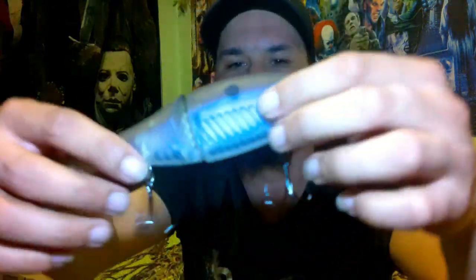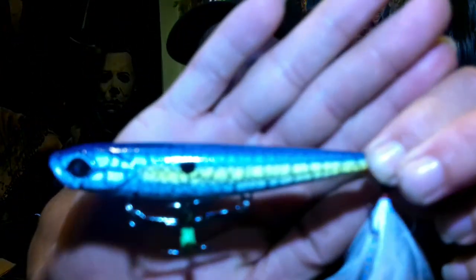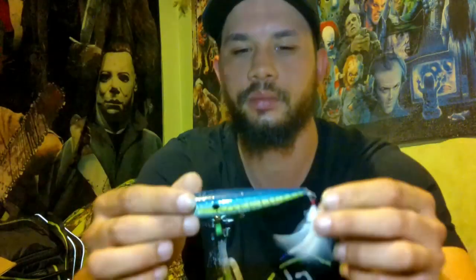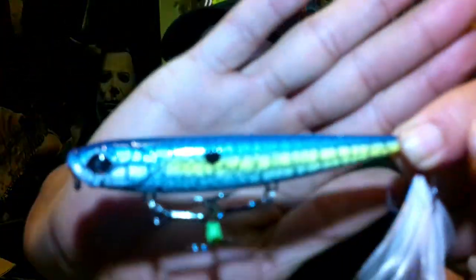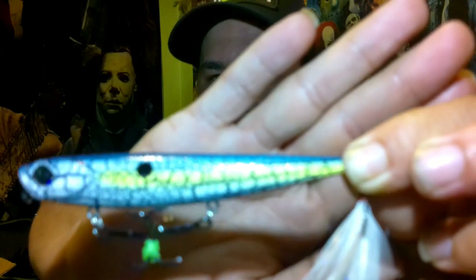Got the rattles in there, super sharp hooks on there. Next up out the box, got a topwater bait. This is called the Hound — I had fished this thing before, I got a white and a black one. Excellent walking action on these things. Look at the color on that thing — a nice yellow stripe going right down the back.